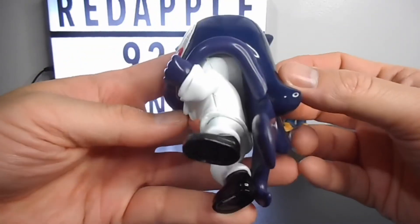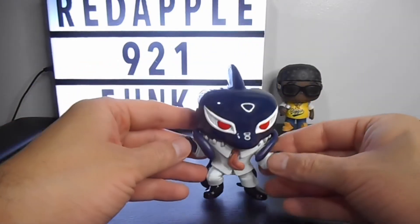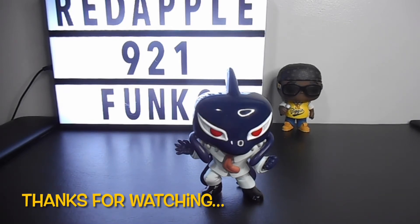It's a great addition to my Pop collection. Well, I guess that's it guys — please don't forget to share, like, and subscribe to my channel so you can get the latest unboxings. Until next time, thanks for watching, please stay safe and God bless.